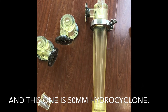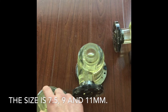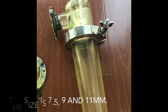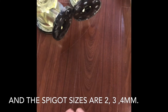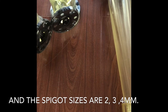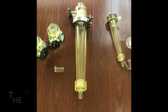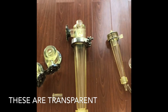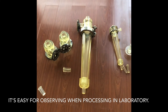This one is a 50 millimeter hydrocycle with different sizes of vortex finger — the sizes are 7.5, 9, and 11 millimeter — and the spigot sizes are 2, 3, and 4 millimeter. The material is polyurethane. These are transparent, making it easy for observing when processing in the laboratory.